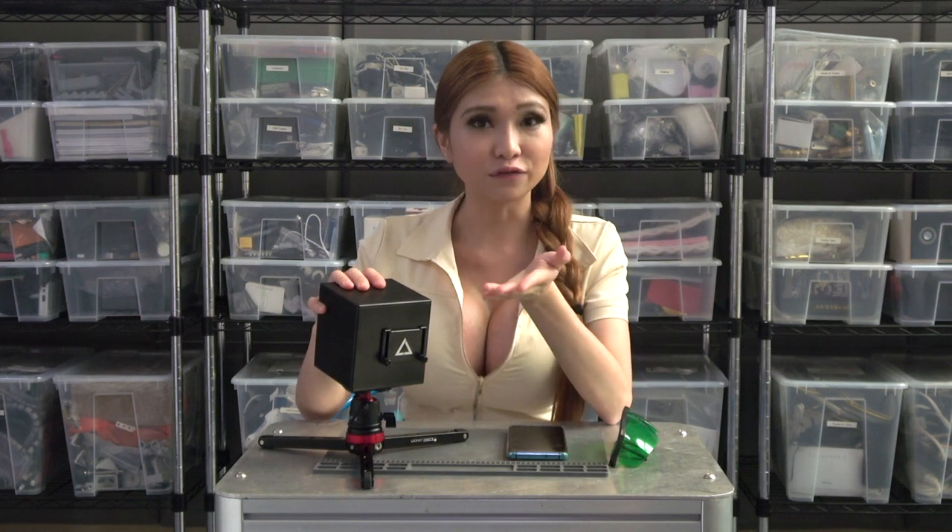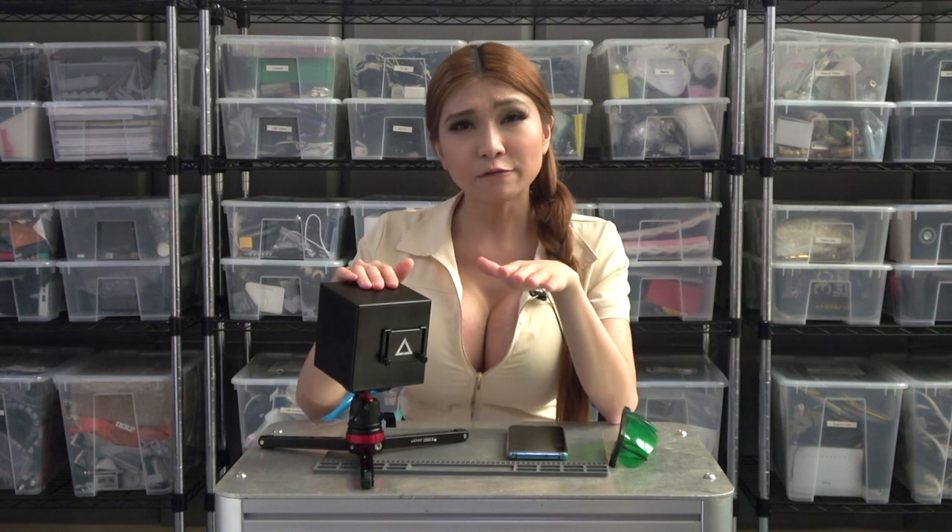First, build quality is fantastic. It's a block of aluminum, very high quality, nothing feels cheap. I'll buy from Wicked Lasers in the future just based on the build quality here.